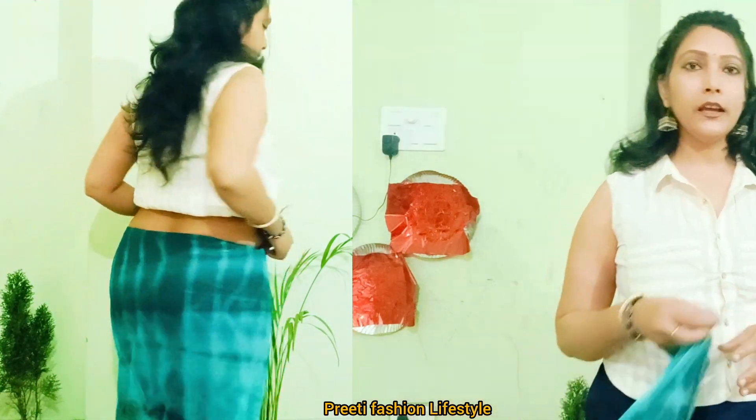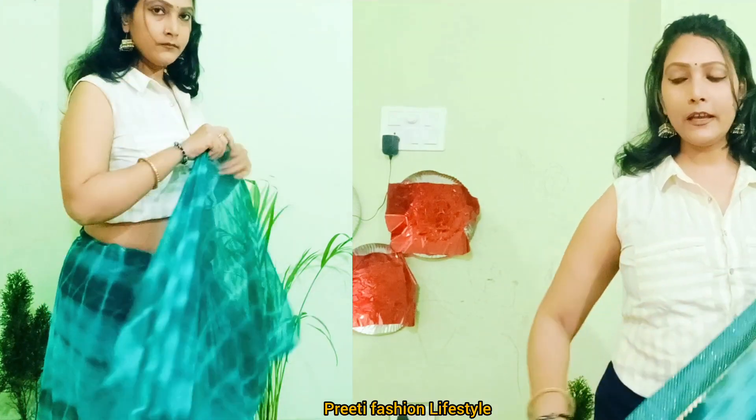You can also get it on the website, but there will be a little bit of a quality issue. This is why I will give you the link. If you purchase through the link, you will get a genuine saree.